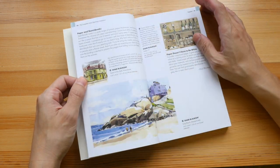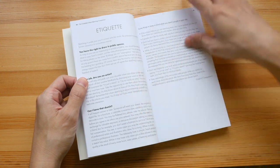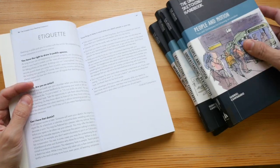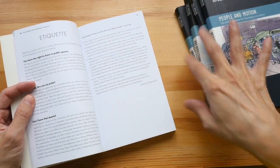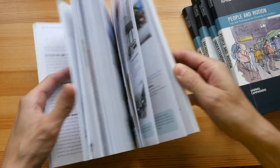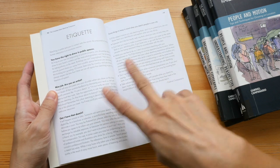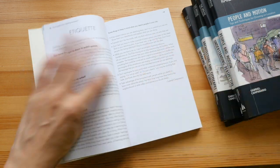If you are new to urban sketching, this is still a good book to get, but I do recommend getting the four books because you'll have all the content rather than this book where some content is left out to squeeze into 256 pages. For example, these two pages here that talk about etiquette — in this collection there are two pages of content.